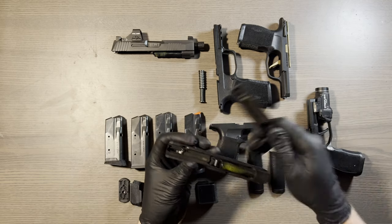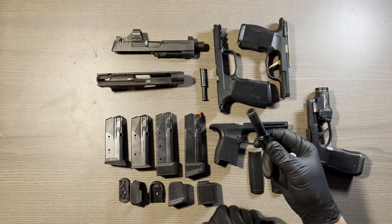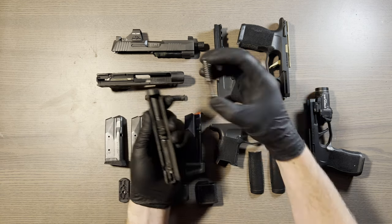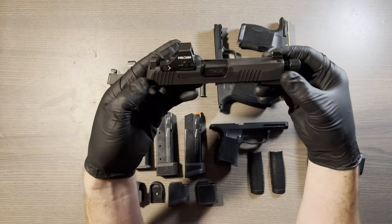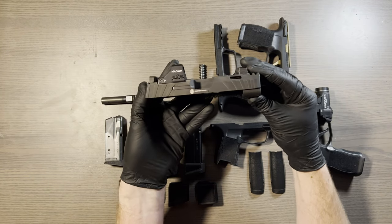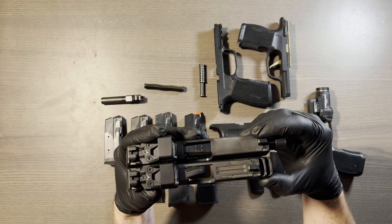The Spectre Comp also uses the 3.7 inch recoil spring and guide rod versus the 3.1 inch barrel. This guide rod will not fit the 3.1 inch slide. And here is the standard XL slide — same length as the comp, same dimensions and everything, just no porting. Your front sight post is a little farther up.